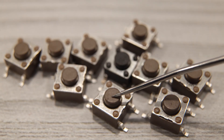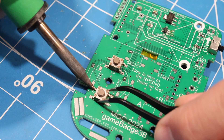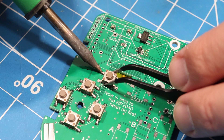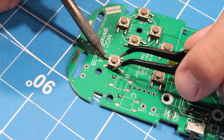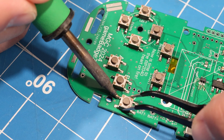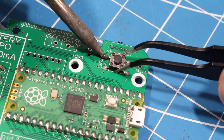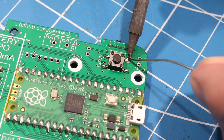Now we'll add our buttons — there are ten in total. Nine of them go on the front of the board for the D-pad, the A, B, and C buttons, and for start and select. I like the more sensitive buttons that only take 100 grams of force to activate, so those are the ones I'm using here. The last button is the reset button, which is on the back of the board. For that, I'm using a stiffer button with 160 grams of force, so it's a little more difficult to accidentally press it.